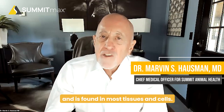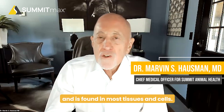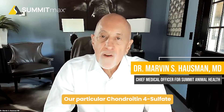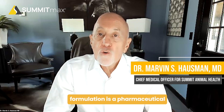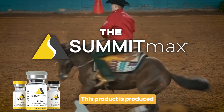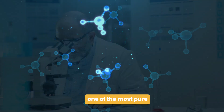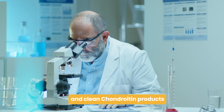What makes Summit's particular chondroitin 4-sulfate compound different from the other compounds on the market today? Chondroitin 4-sulfate is a natural molecule within the body and is found in most tissues and cells. It plays an active role in joint performance and protection of the joint. Our particular chondroitin 4-sulfate formulation is a pharmaceutical grade product, produced through a unique process which creates one of the most pure and clean chondroitin products on the market.